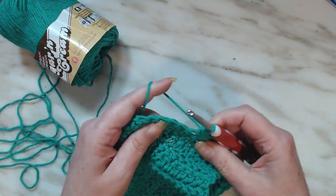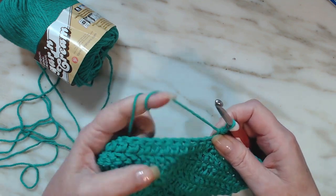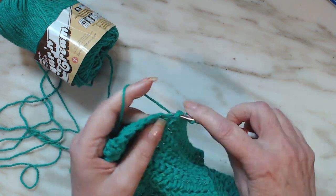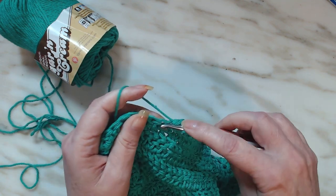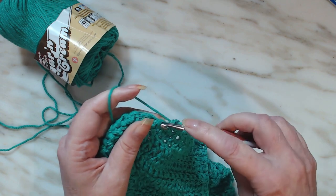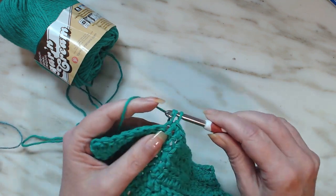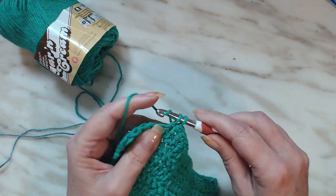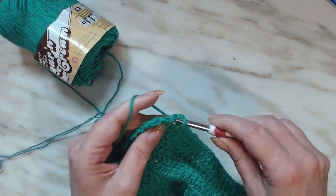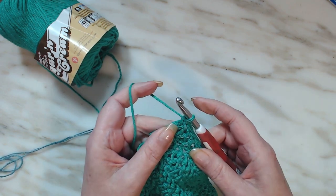Now if I was going to make these for craft fairs, I would probably do a nice fancy border — maybe a shell, lace, or a pea coat — or probably go all the way around with a single crochet. But I'm going to just do a single crochet in each stitch across. When we get to the end, we are going to do a single crochet, then a chain one.